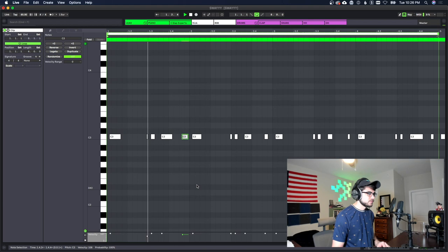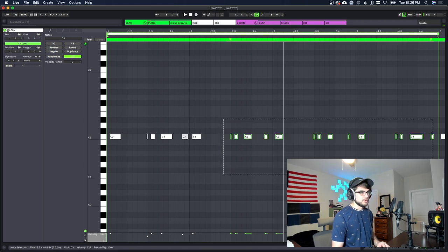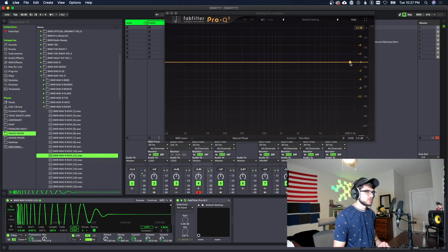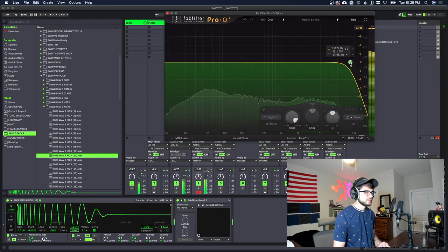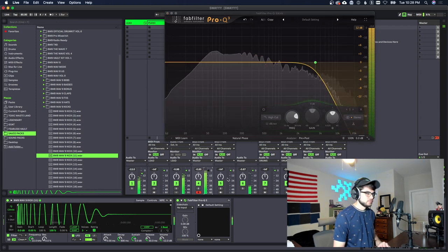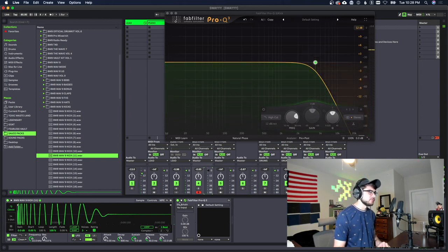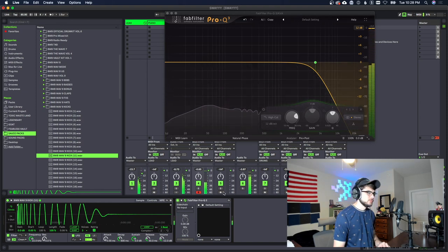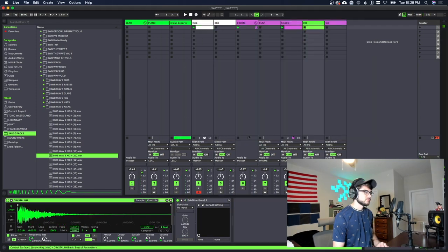I'm gonna delete the rest of these and just use the ones that are already set up really well. Then I'm gonna EQ this kick just a little bit — I might take out some of the highs. We just cut off a little bit here but it made a good difference.